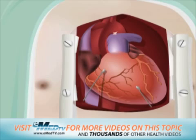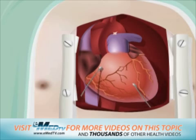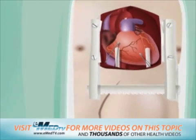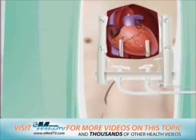Usually, these are temporary and should be removed prior to your going home. But in some patients, the wires may need to be replaced by a permanent pacemaker. Several chest tubes will also be placed inside the chest to collect any fluid that drains into the spaces around the heart and lungs. These help to ensure that the lungs and heart are working properly.